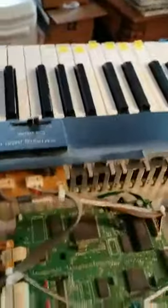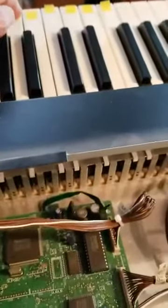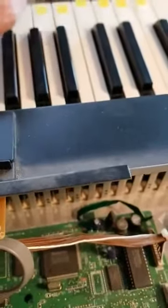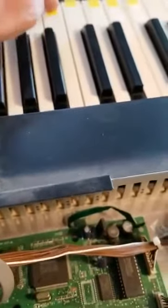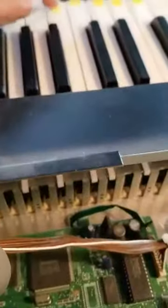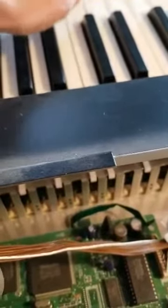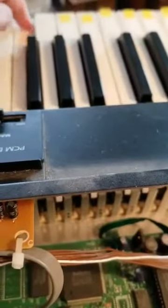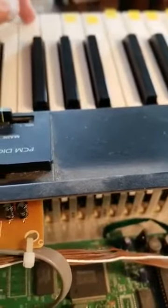The problem I'm dealing with is I have some very noisy keys. You can see when I let the key down it's slapping the lower strip there and making a lot of noise, as opposed to this key which is still quite quiet.